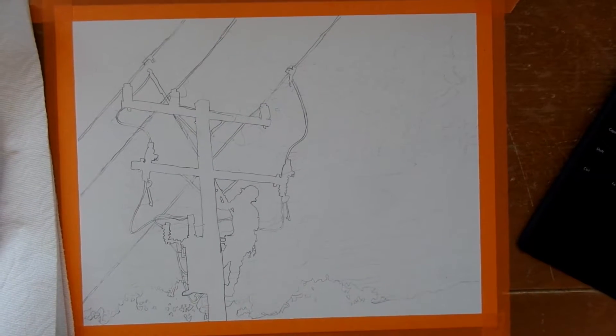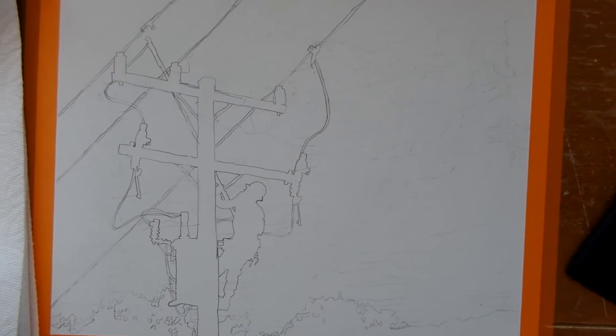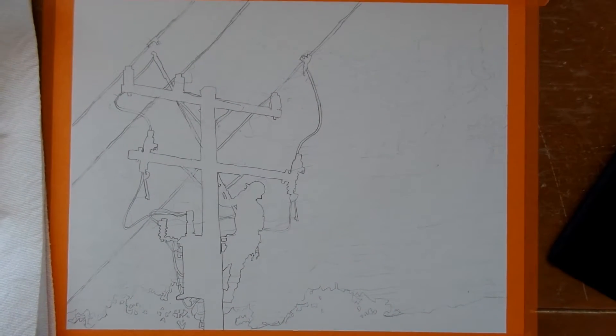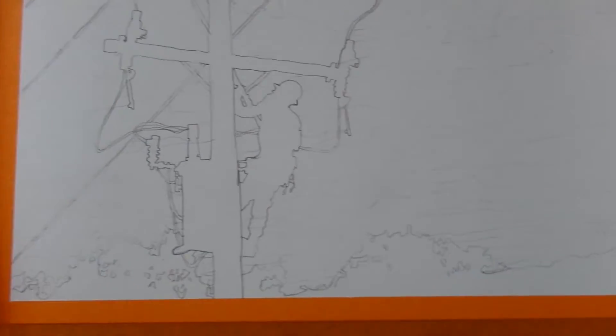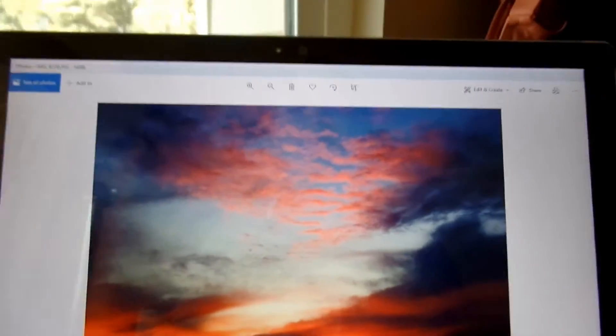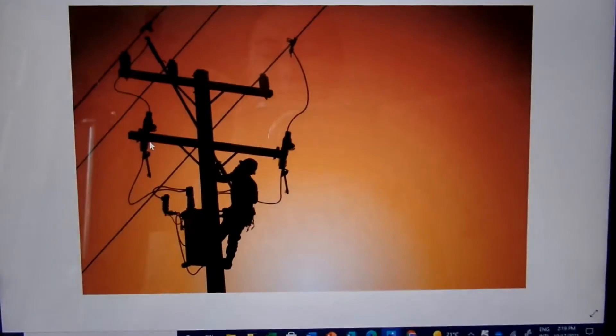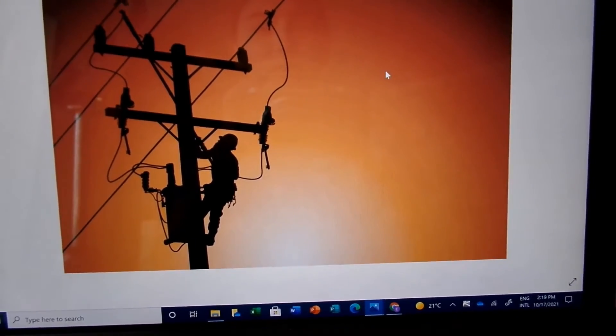So today I'm going to be painting this picture. This is a picture of a lineman up on a pole, and there's going to be a pretty sunset behind him and some trees and the hillside back in the background. This is my reference photo for the sunset, and then this is my reference photo for the lineman and the telephone pole.